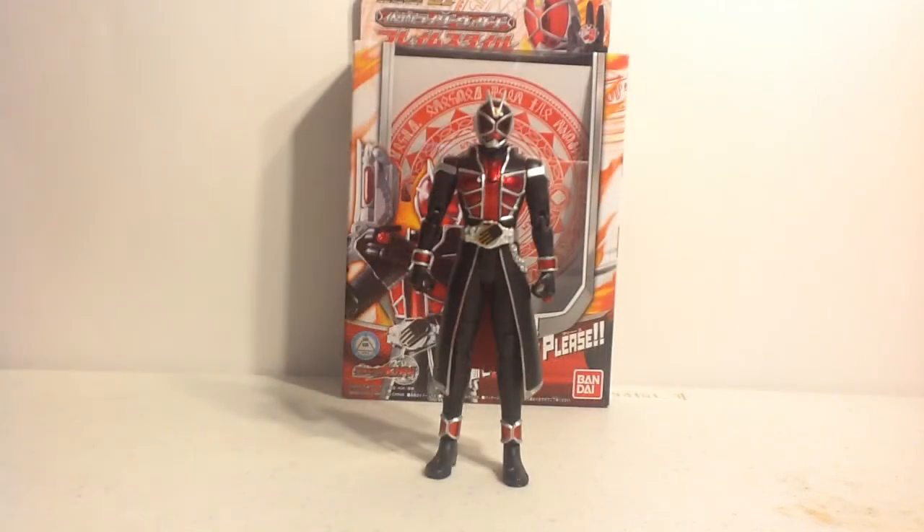This is WAP01, Kamen Rider Wizard, Flame Style. First off, it looks a lot better than his figure art form. That is usually the one thing praised about the basic series line because the abs aren't so crunched down and the actual trench coat isn't so warped out.